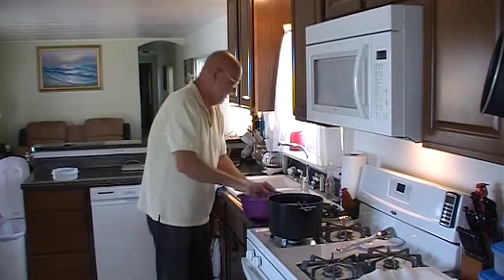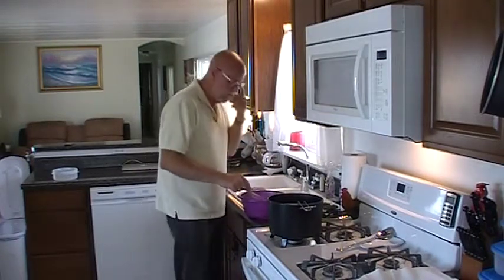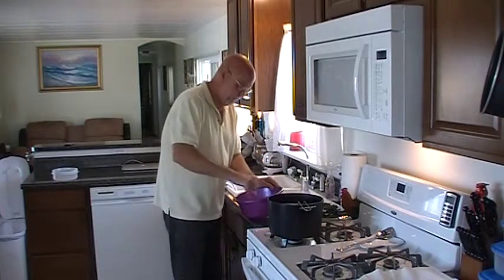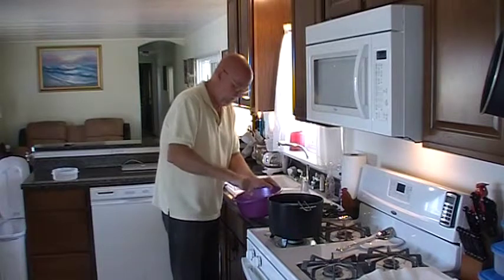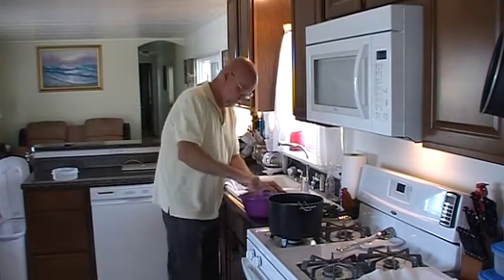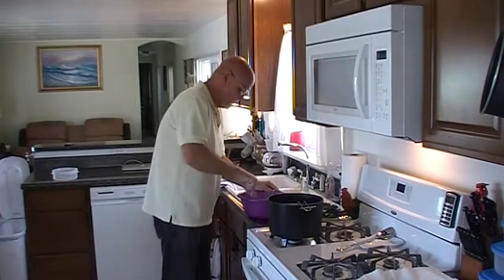Everything else I've got — zucchinis, onions, green tomatoes, and potatoes. All of those were picked right out of my garden about an hour ago. I've got my oil heated to about 350-360.